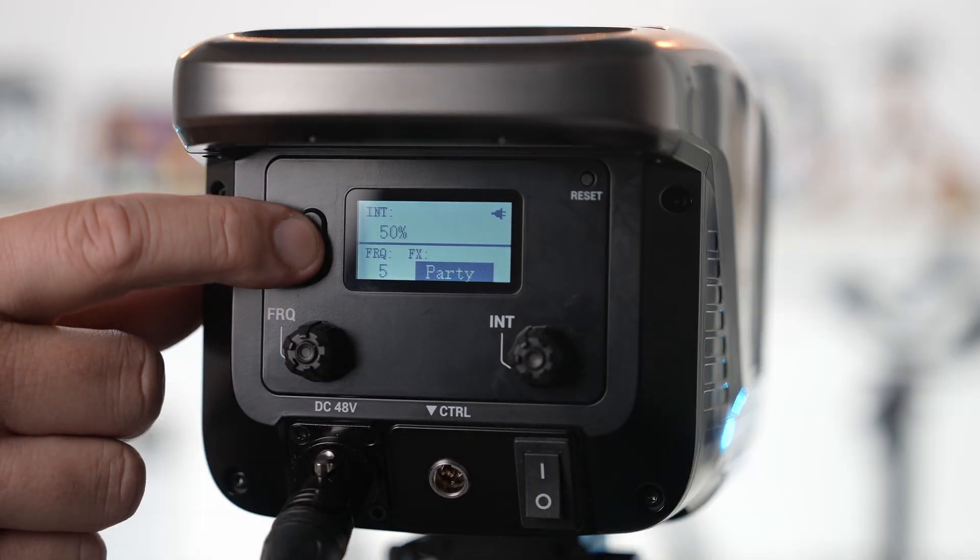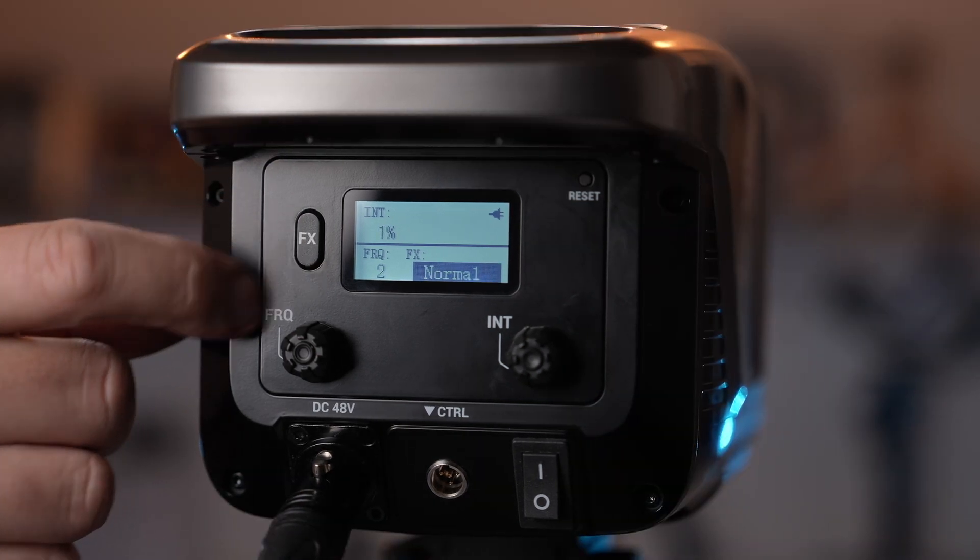The RC350D features nine lighting effects, but since it's not RGB, the use cases for these effects are pretty limited. With this much power, the effects are not what you would get this light for.